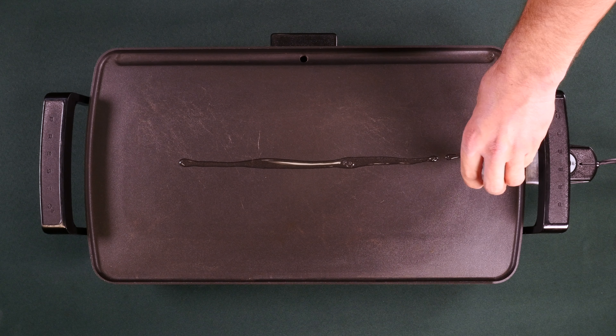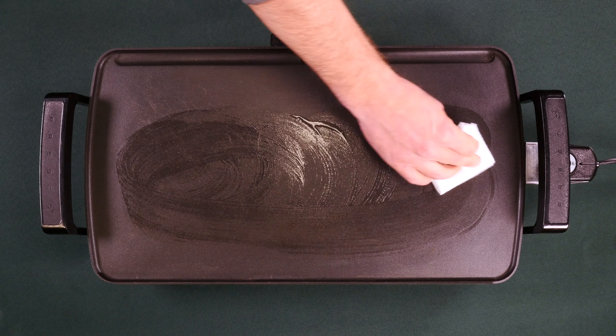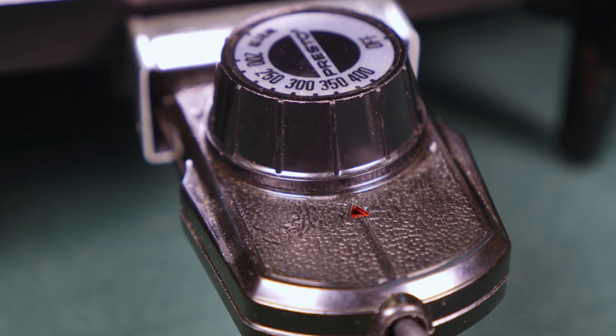To cook the pancakes, place a half tablespoon of vegetable oil onto a cold griddle and spread it evenly with a paper towel or spatula. Now set the temperature to 350 degrees Fahrenheit.